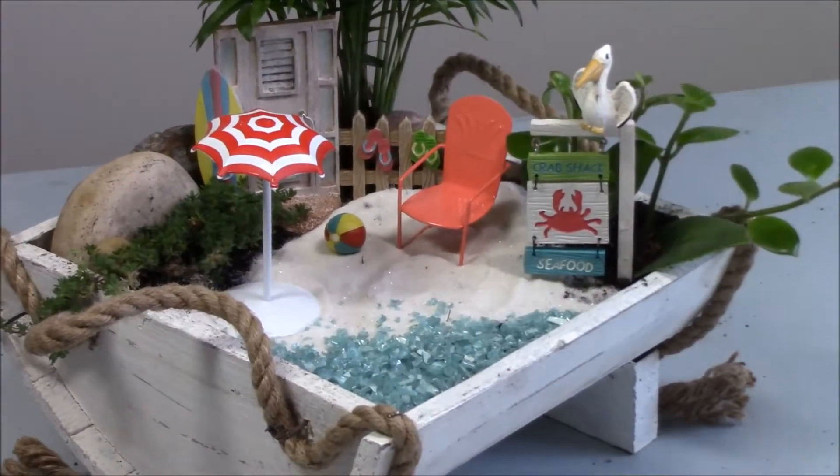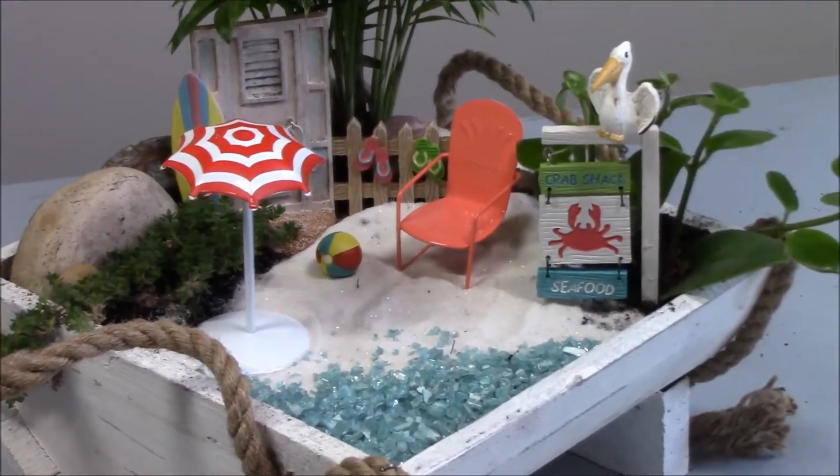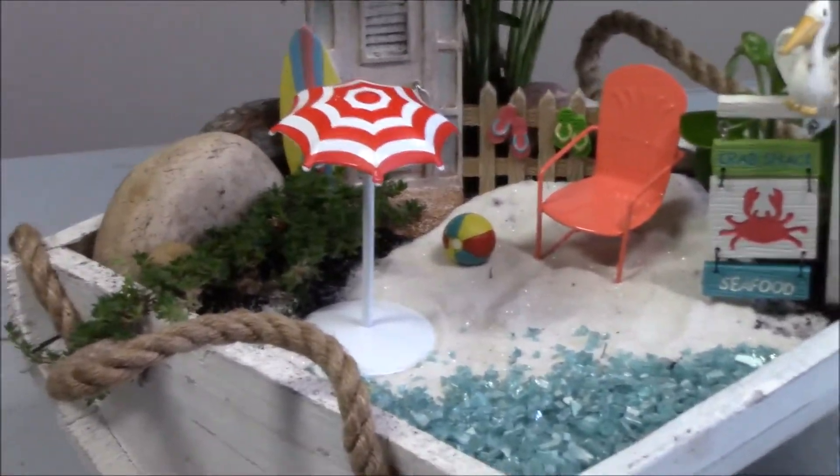So this is our little beach garden. I think it's super cute.